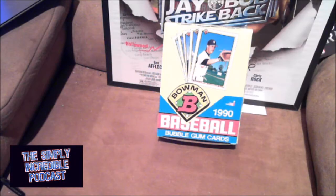Hey everybody, this is Daryl, a.k.a. The D from the Simply Incredible Podcast. It's the first night of the 2019 World Series. I'm pretty excited about the pitching matchups — on the Nationals, their top two guys Strasburg and Scherzer; the Astros, their two top guys Verlander and Cole. This should be an amazing World Series.